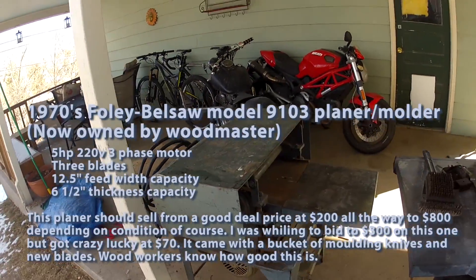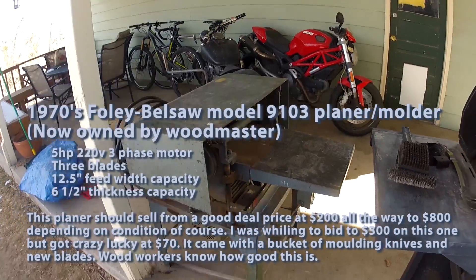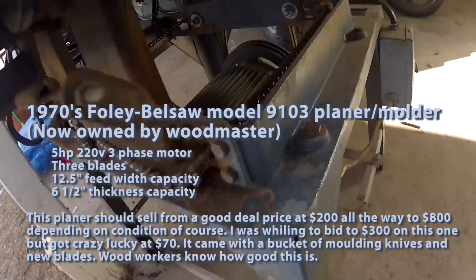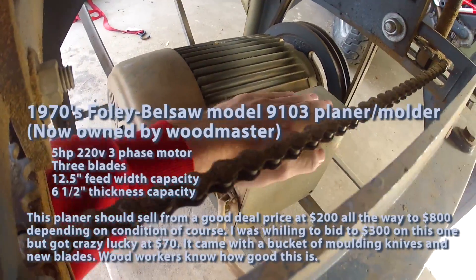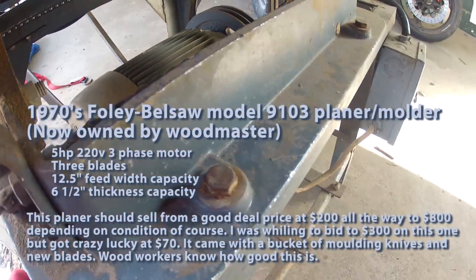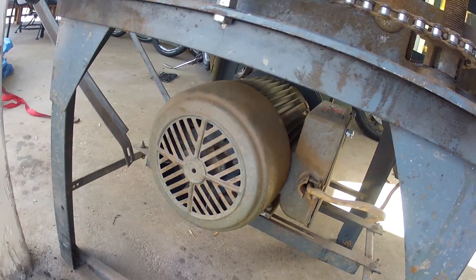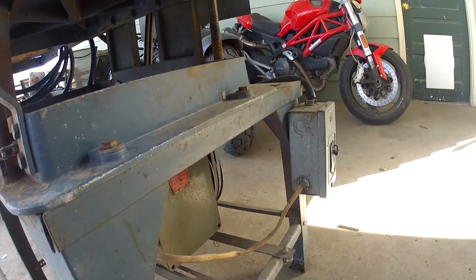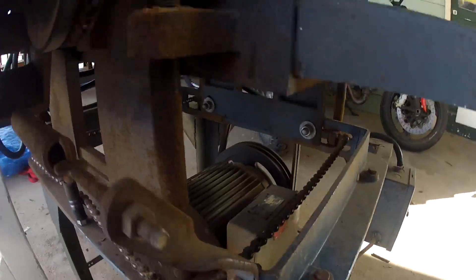It's a five horsepower fully Bell Saw planer with a 12-inch cut width. It's got a three-phase motor on the back. If you ever wonder what kind of motor is on these things, there should be a metal plate on it that'll tell you what you've got. I don't know if this one works yet — I haven't had a chance to fire it up. There's some grime in the fan and on the heat fins, and I'm actually considering running it off gas.